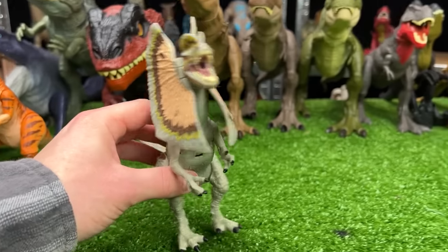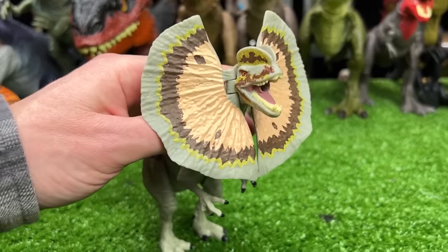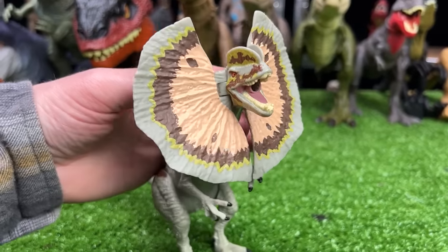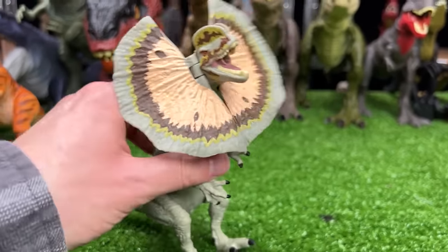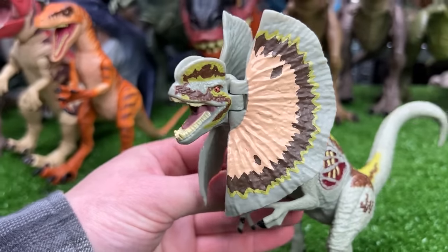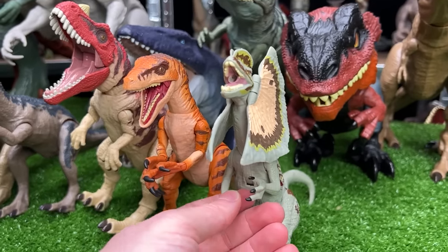Let's not forget about the Dilophosaurus figures — these dinosaurs are some pretty scary carnivores. This figure has some adjustable frills that you can open and close, and I believe this one actually came out as part of the first Jurassic World movie, so it's pretty old. Now let's put that one right there.